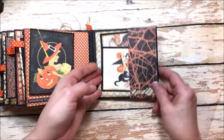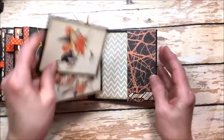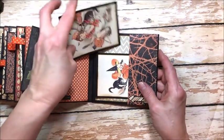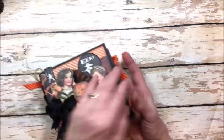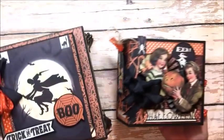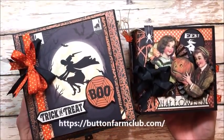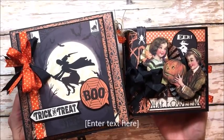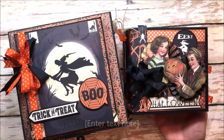And then here we are at the back page — another pocket with photo mounts. There are 24 pages in all, which is amazing in an album this small. Loads and loads of room for photos and journaling. You'll be able to capture all your favorite Halloween memories. You can get this with the tutorial, all the supplies you need to make it, the cigar box, everything you need at the buttonfarmclub.com, and I will put the link below. Thank you for joining me — I hope you're as excited about this project as I am. I'm going to go get my craft on. Bye!